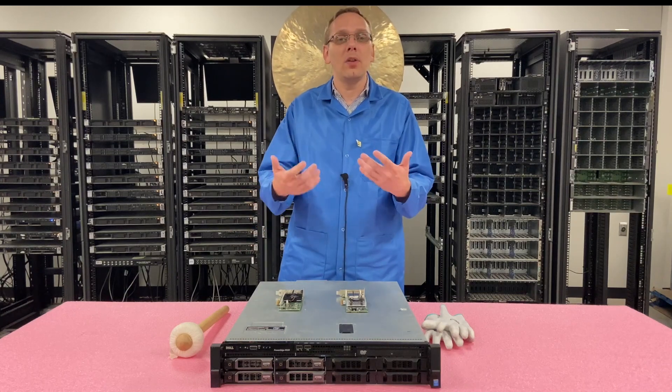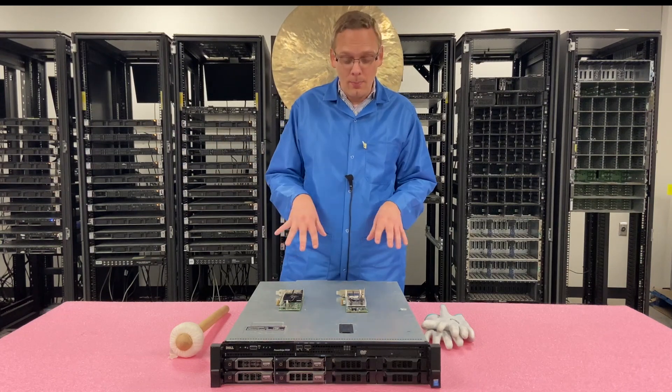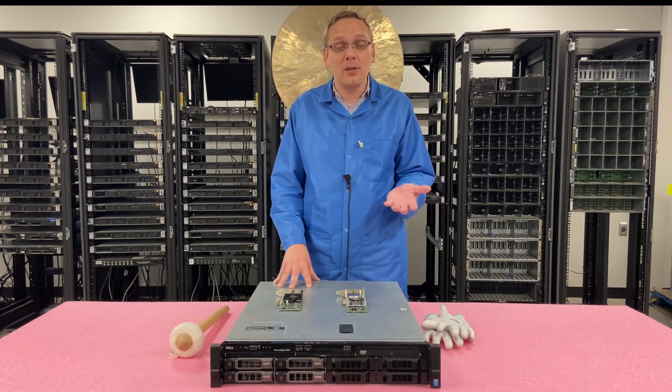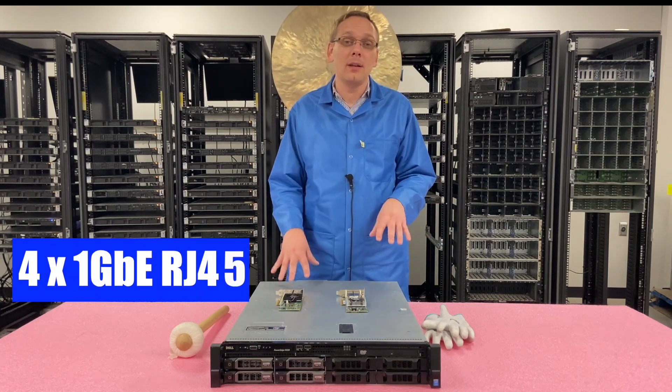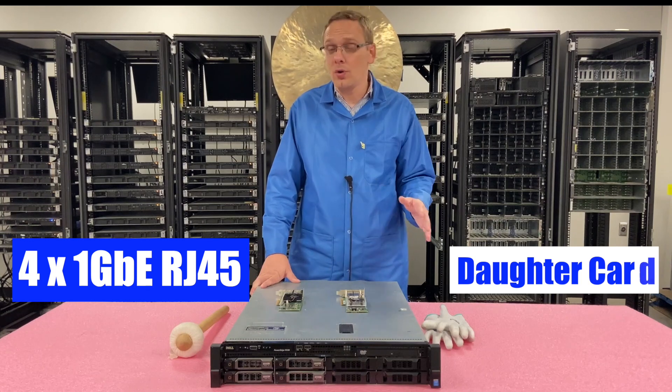So there's more variety and different options with the 630 and 730, but with the R530 and R430 combo all you get is four one gigabit ports built into the board, and they are RJ45. There is no daughter card option.